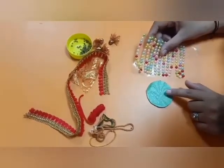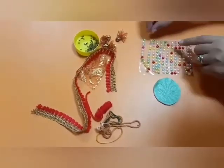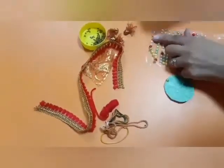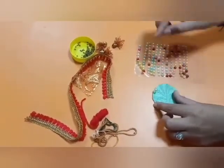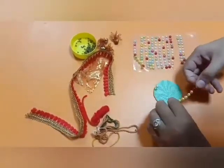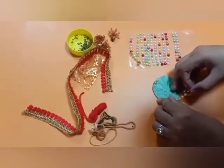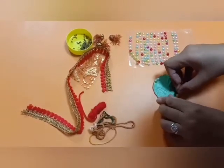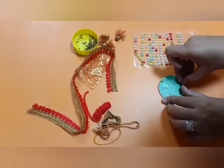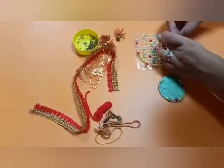Decorate this circle with colourful bindings. You can take any bindings or sequences. Paste the bindings like this. You can use any decorative materials — bindies, stones, sequences, stars — anything you want to decorate with.